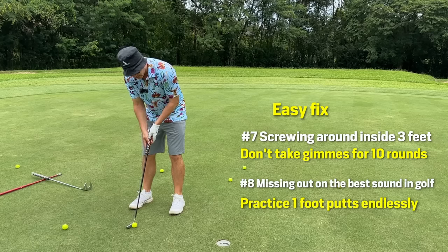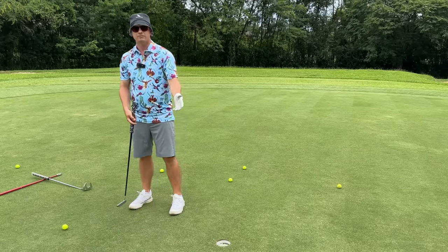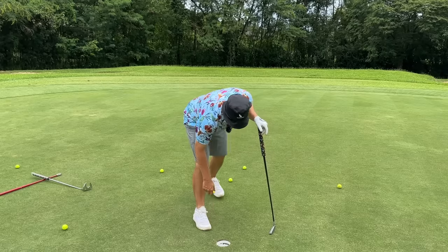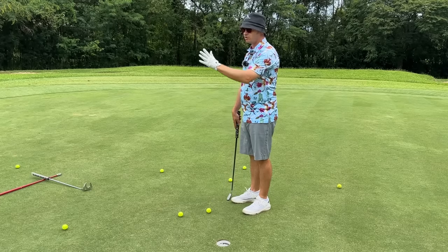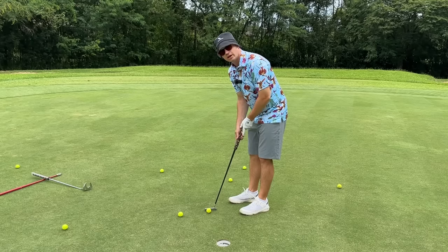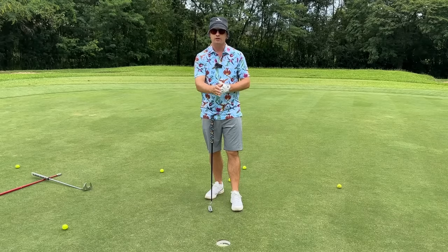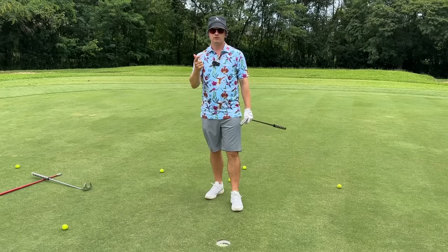Always take short putts very seriously. Get aligned, otherwise these become the ones where you get the yips. Pick a line and make it hit the back of the cup. How many shots are you wasting on three-foot putts? Practice your short putts — never leave outside one foot from the hole. One foot putts, a hundred in a row. Because the more you putt these, the more you're going to start seeing a line and learn how to get a ball started on that line. A one foot putt is a two foot putt is a three foot putt is a ten foot putt. Start with one foot, do a hundred in a row — your score will drop.